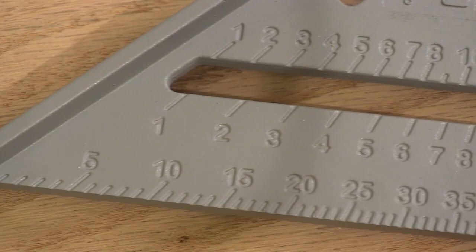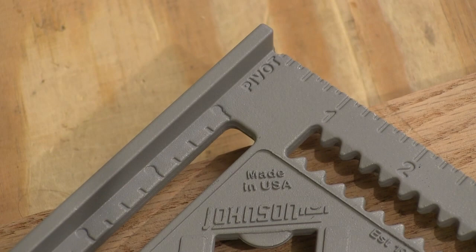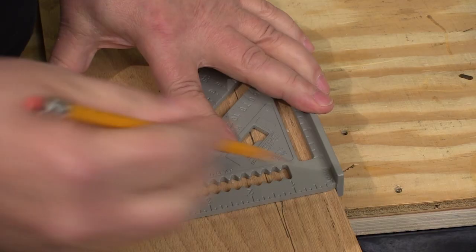You'll notice that there's a lot of numbers because they have a bunch of different scales on here. Plus, both sides of the square are identical, so you can use it whichever way you're going.